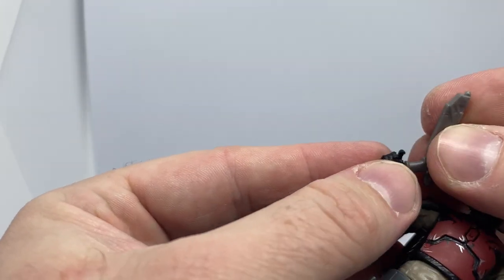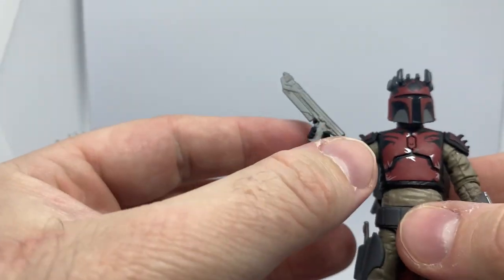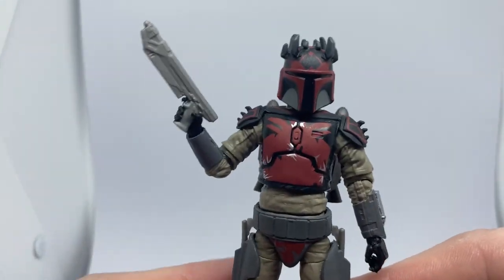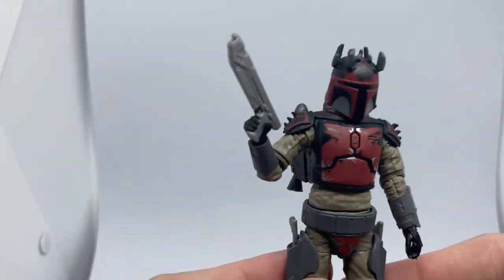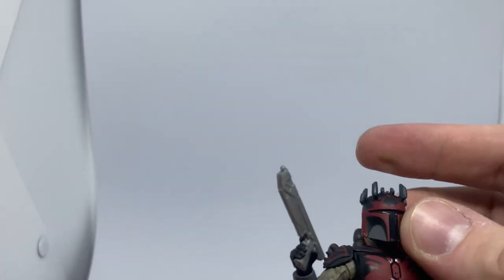Let me get this rifle and put that in his hand there. That looks good. Seriously, we're very, very spoiled for Mandalorians these days — both in Black Series, and certainly getting that way in Vintage Collection as well. But yeah, this is fantastic, really really nice.